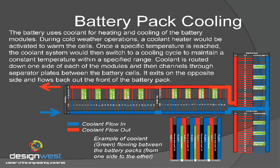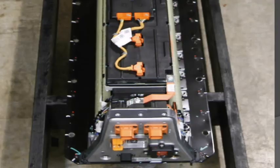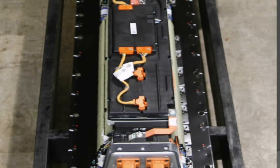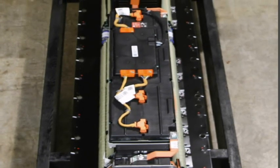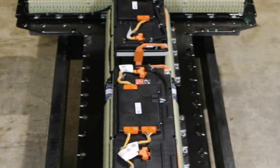The coolant comes in to one side, runs around to the back, goes through the cells, and exits out the other side of the battery pack. On the front of the doghouse, you can see a red and a blue circle at the very bottom — those are the coolant lines connected to it. Those coolant lines are stainless steel and route up to the radiator module at the front of the vehicle. There's also a heater for cold weather environments: they pump warm coolant into the battery pack to bring it up to temperature, then cycle it to cool it.